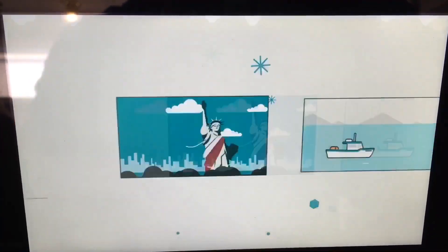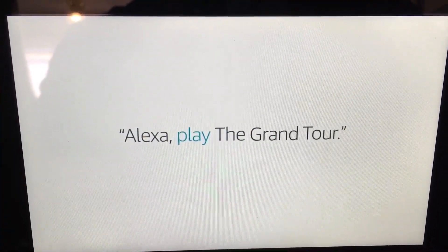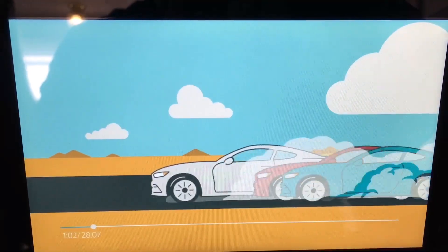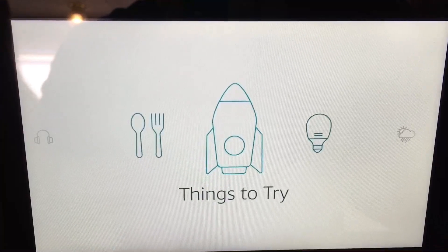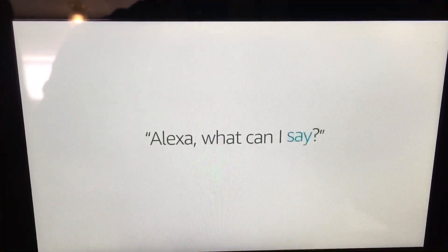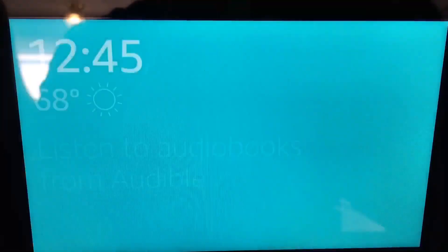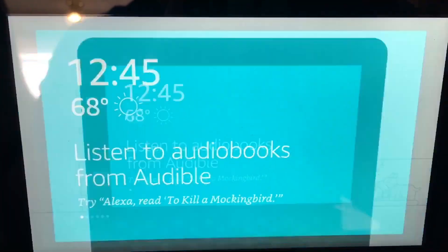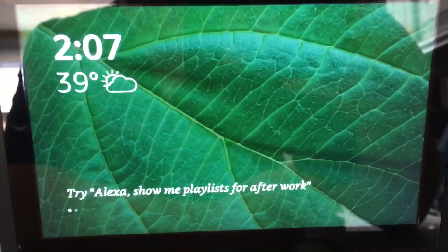You can watch movie trailers or watch your favorite shows and movies from Amazon Video. The girls are going to say 'Alexa, show me Odd Squad.' Alexa is always getting smarter — just ask 'Alexa, what can I say?' And when you want to go back to the home screen, say 'Alexa, go home.' That's cool — and now the setup screen says the Echo Show is ready.